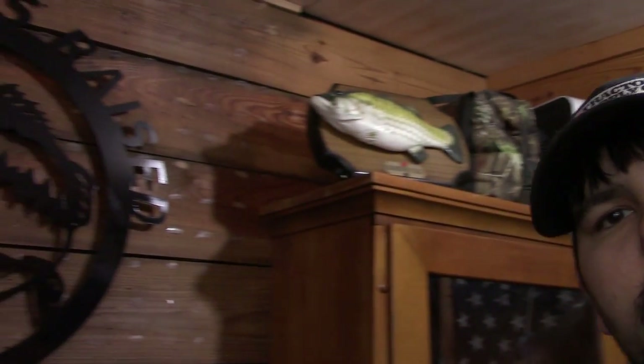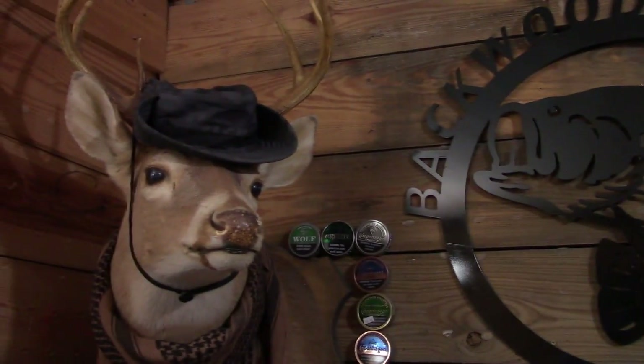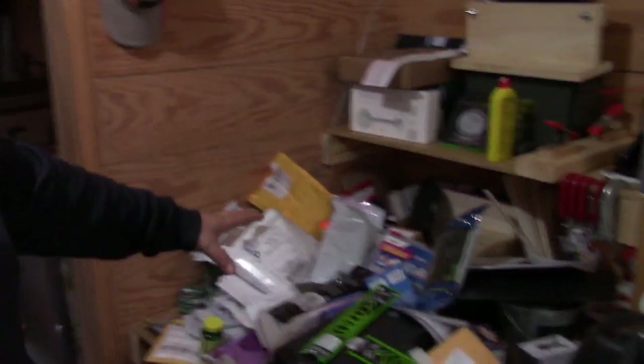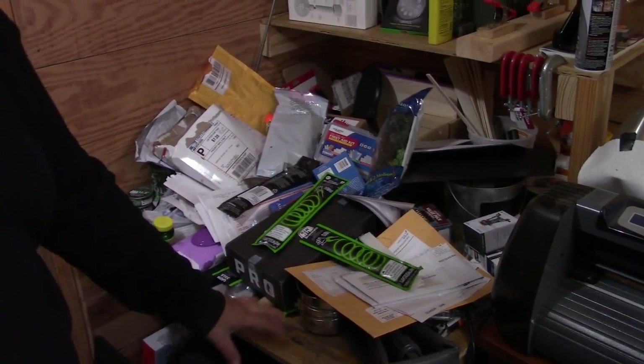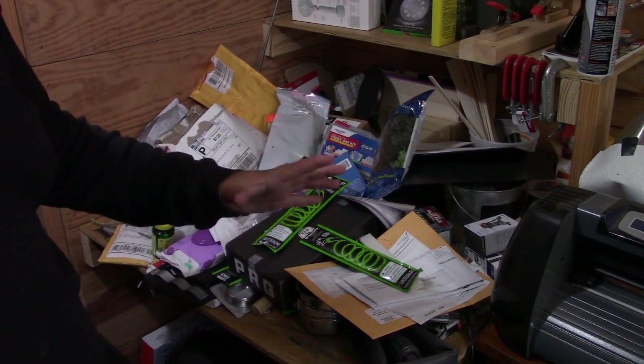Hey guys and gals, what's crackalackin? Spicy here, welcome to my channel, welcome to another video. Today I've got something new I'm doing and I think it's going to be great for my studio. I got all the dip cans off the wall — that was a lot of dip cans — got all of them off the wall, and my shelf that was behind me is all cleaned off. My office looks like a wreck. This is all the stuff from my work desk I had to clean off because I'm doing a little bit of rearranging.